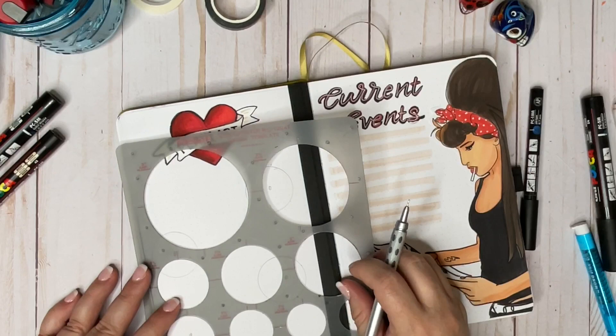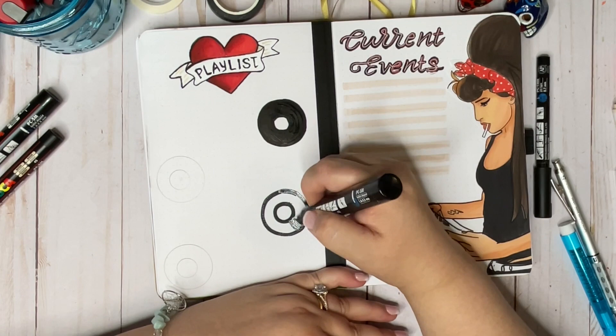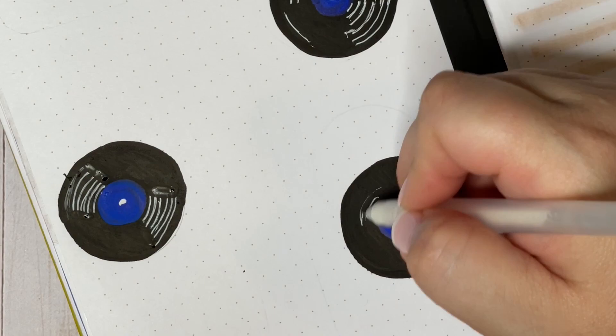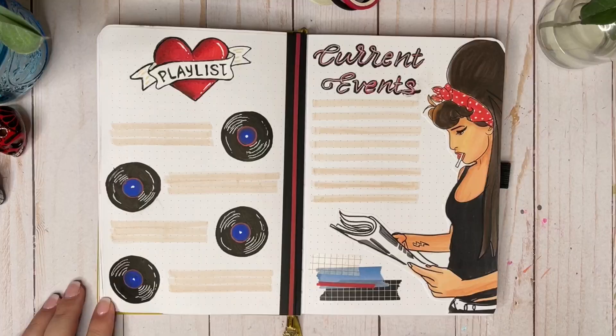On the other side I've got a playlist section. I decided to use little records — vinyl albums — as icons because Amy seems like the kind of girl who would appreciate vinyl. She was really into 60s music and 60s style, so vinyl fits the aesthetic. I left room for four songs with enough lines to write in the title, the artist, and any comment like where I heard it or if a friend introduced me to it. And that brings us to the final flip-through of my Amy setup.